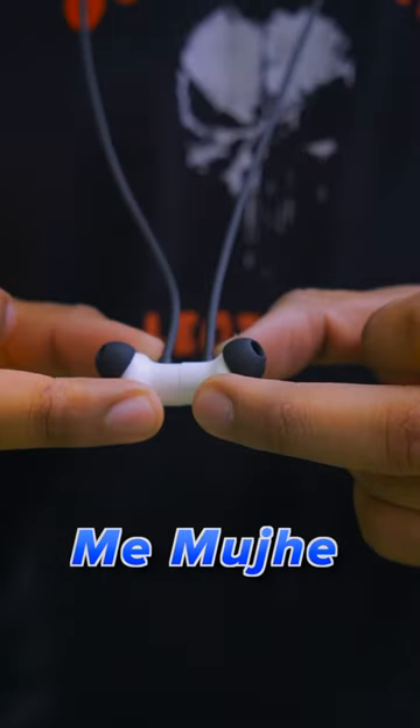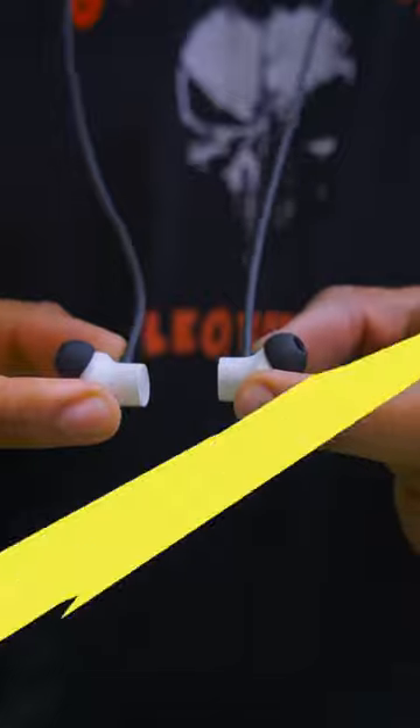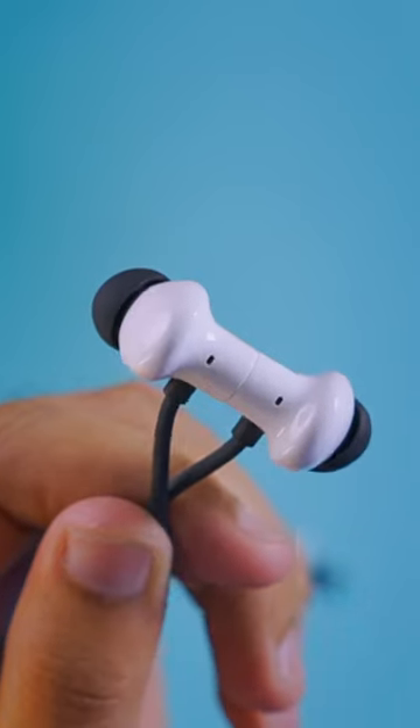In the latest wireless neckband, I don't have any negative points so far — I earned it from Amazon. The build quality is very good, and the rubber in the neckband is also soft. It has magnetic earbuds, and the buds' design is a little bit like the OnePlus Bullets Wireless.